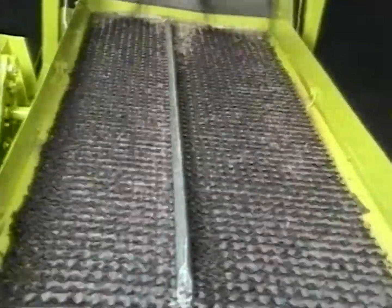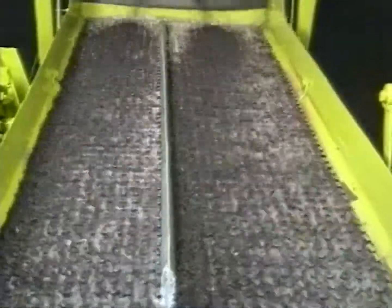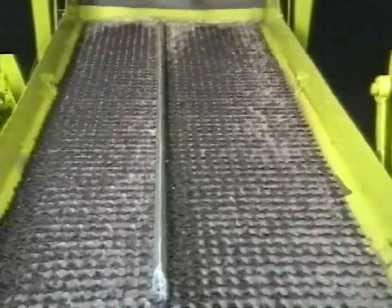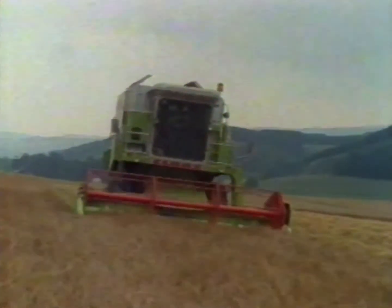The intensity of this lateral movement obviously depends on the angle of the slope. The steeper the angle, the greater the counteracting movement of the upper sieve, thus preventing the grain from sliding in a downhill direction. CLAAS 3D cleaning makes combining on slopes easy.